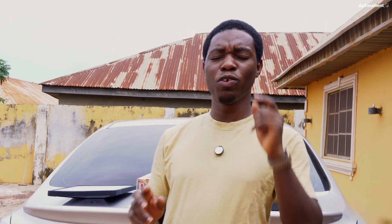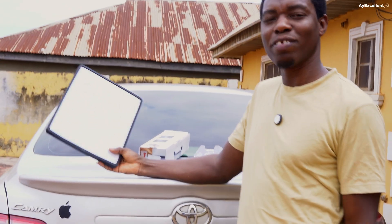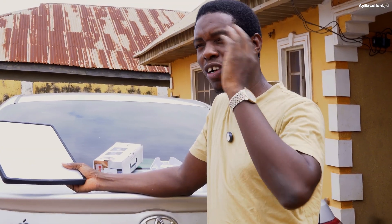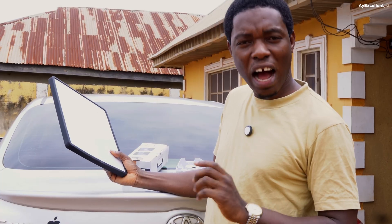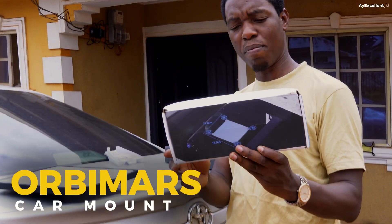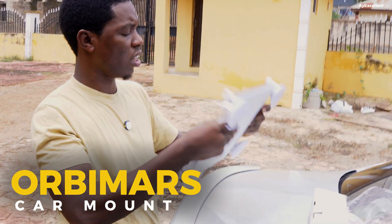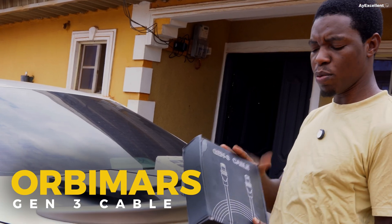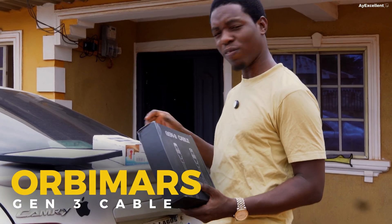Today we'll be doing a road trip. This is my Starlink for the first time — I'll be taking it with the car outside. We'll travel somewhere with no network to test how Starlink works. This is the car mount for Starlink, and we also have a Gentry cable, which is a strong cable from Obmas. Both accessories are from Obmas and we'll be testing them.